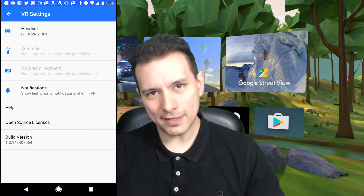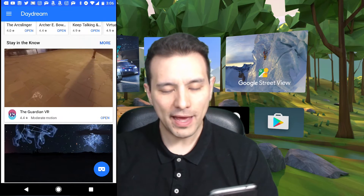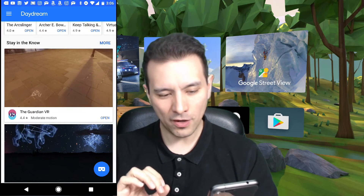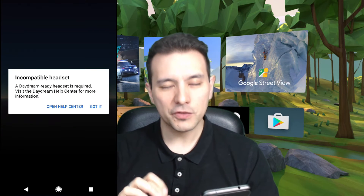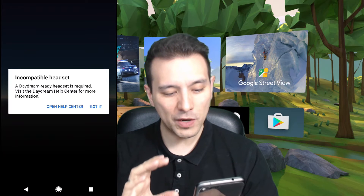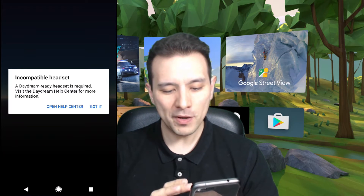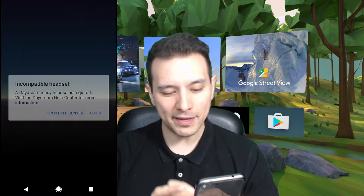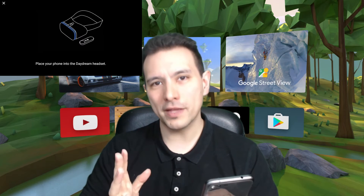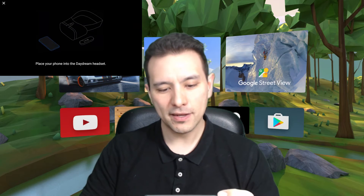Click on OK and basically that's it. Next you go to your Daydream app and on the very bottom right you see this blue button with the headset on it — click on it. Now what you see is 'Incompatible headset — a Daydream ready headset is required.' You can totally ignore that warning. What you do now is click on 'Got it', and basically that's it already.